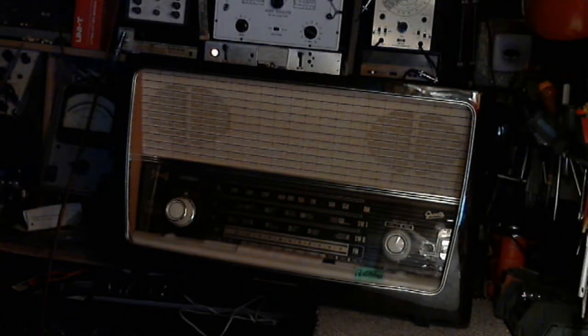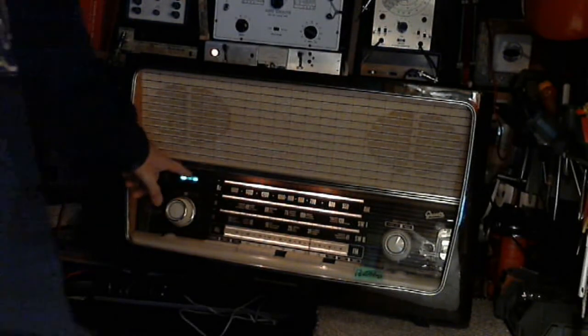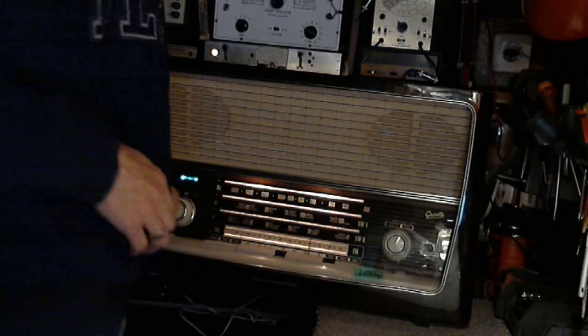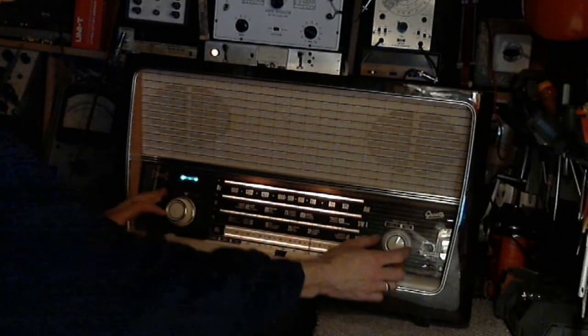Okay, so here's the radio set up and ready to go. I've darkened the shop a little bit. We'll turn it on and see what we get — the volume is down. Let's see what we get. Turn up the volume.